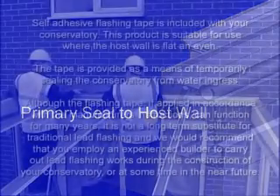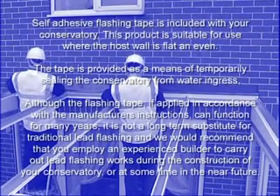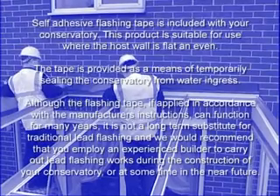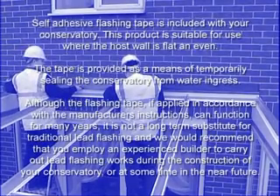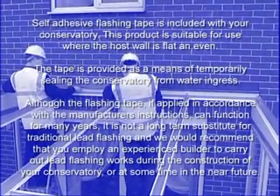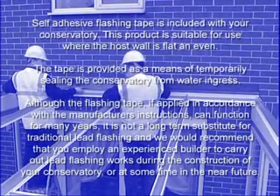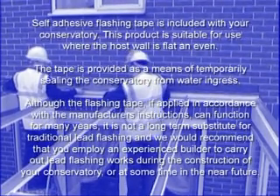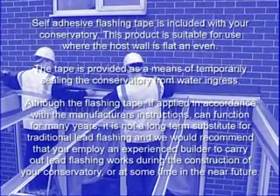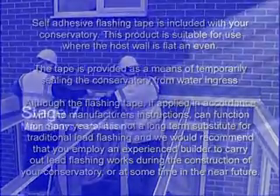Self-adhesive flashing tape is included with your conservatory. The tape is provided as a means of temporarily sealing the conservatory from water ingress. Although the flashing tape, if applied in accordance with the manufacturer's instructions, can function for many years, it is not a long-term substitute for traditional lead flashing. We would recommend that you employ an experienced builder to carry out lead flashing works during the construction of your conservatory, or at some time in the near future.